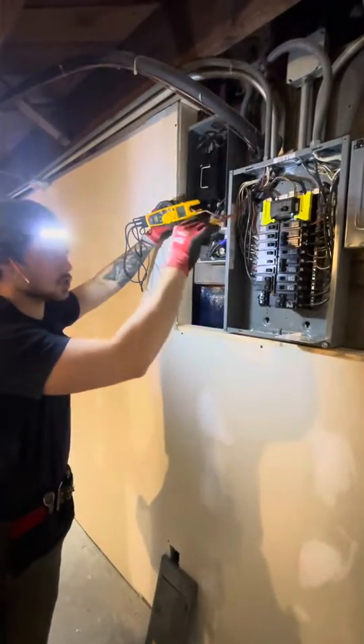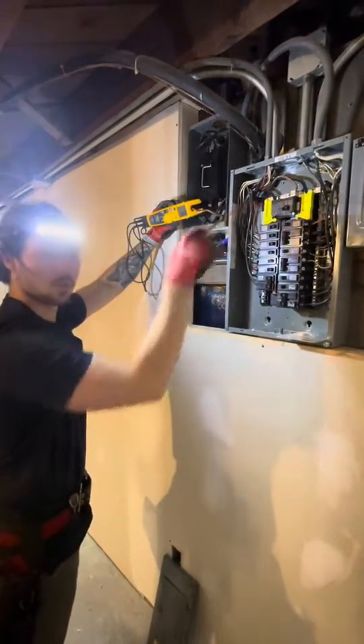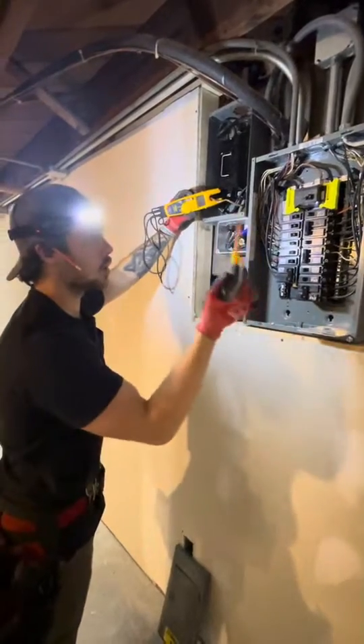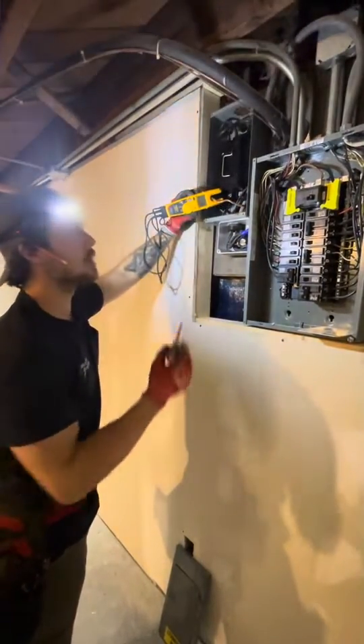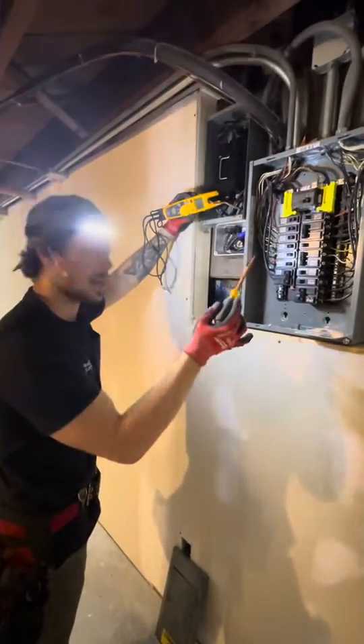This panel was installed with the bonding jumper — or in this case a bonding screw — installed in, although this is, in a sense, the main panel, it's not the service entrance.